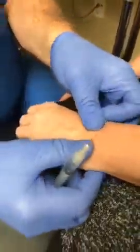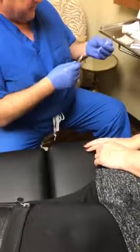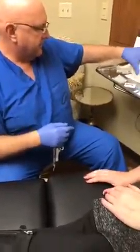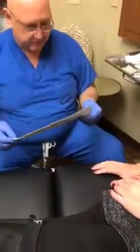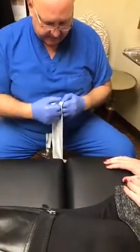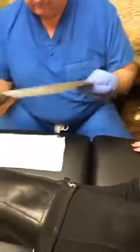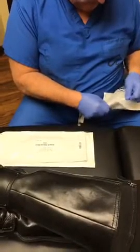I barely feel it. Yeah, it's a pretty good place to inject. As that's working, we'll start to get our material ready. This is called Renuva, from MTF — Musculoskeletal Transplant Foundation. The material looks like a lot of other injectables.